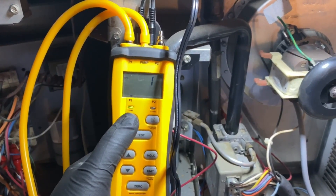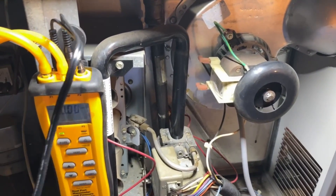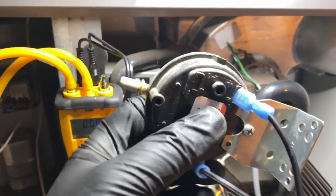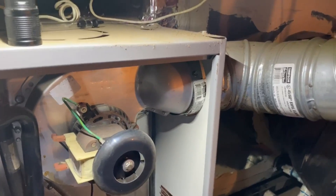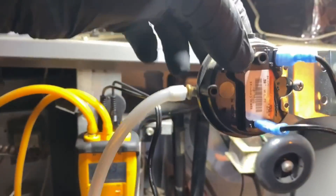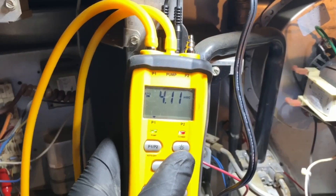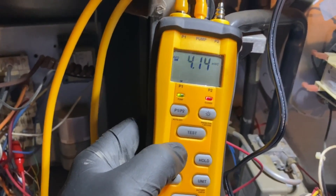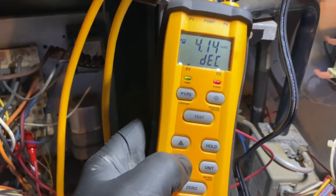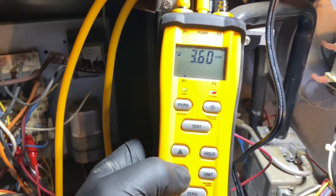Once the countdown is done, plug in your pressure switch, keeping it in the same orientation it's installed in the equipment. Connect the hose to the pressure switch. It's now showing 4.11 inches of water column. The arrow buttons adjust pump speed - up to increase, down to decrease. There's a little red button indicating continuity, meaning the switch is currently closed.